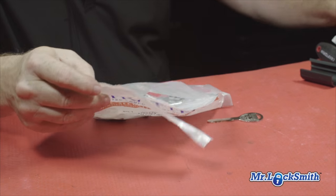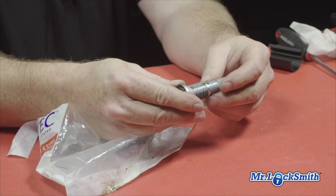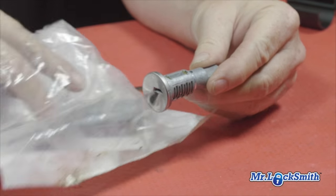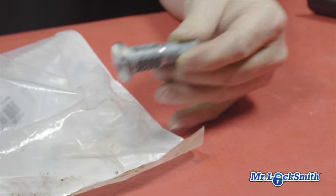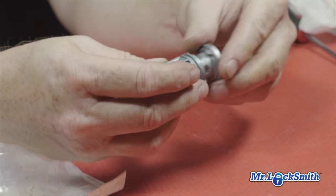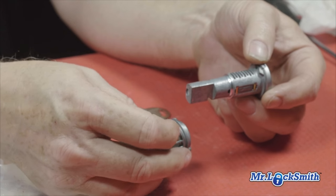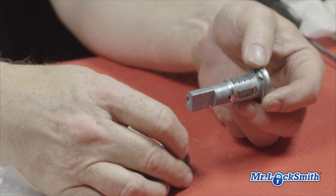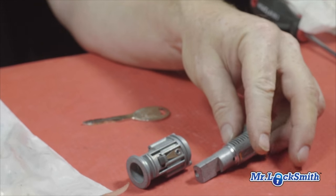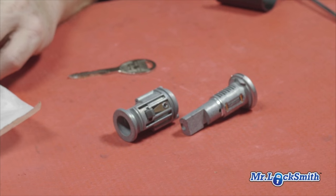This is a kit that we find fails — and it fails often on Chrysler vehicles. Your problem is the sidebar; the sidebar seizes into the cylinder and whatever you do, you're not going to be able to turn it. This is a blank cylinder with no keys, so it turns nice and easy. We'll show you an example when we put a wafer in how it won't turn.